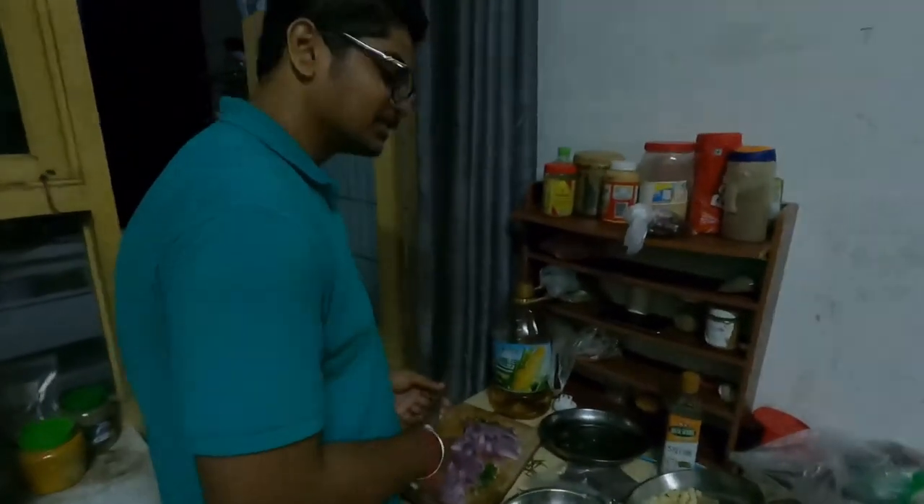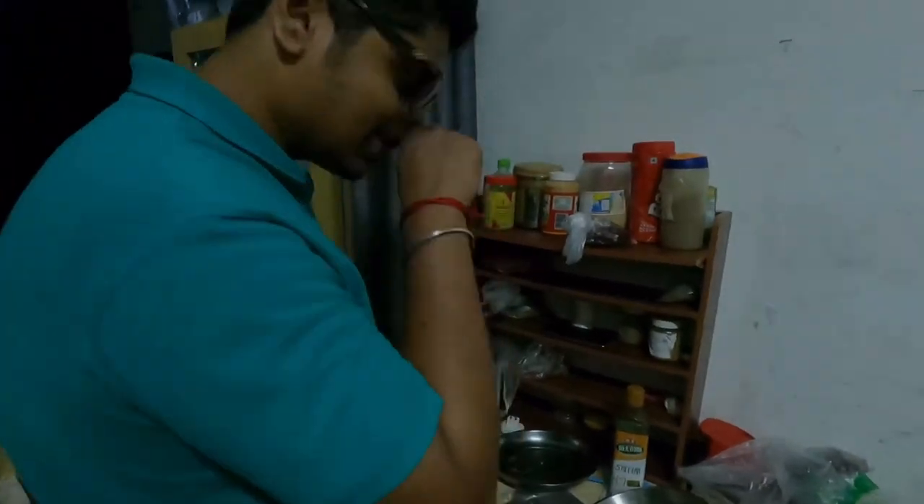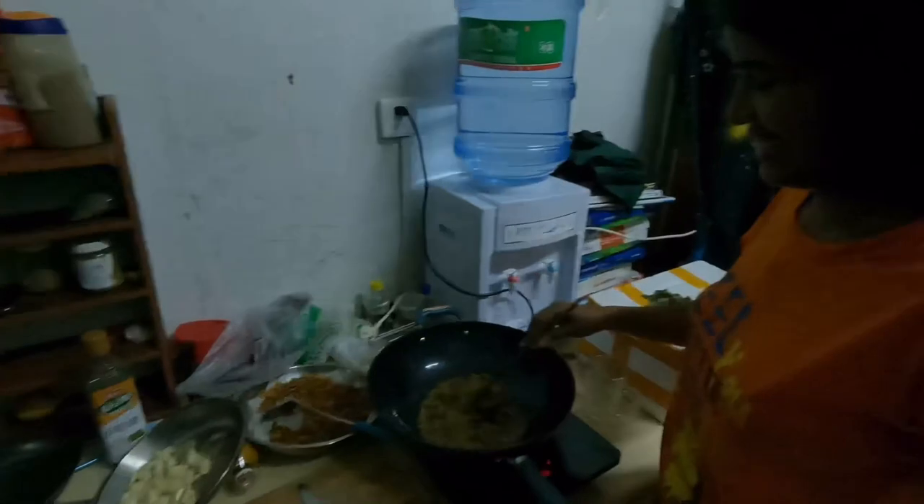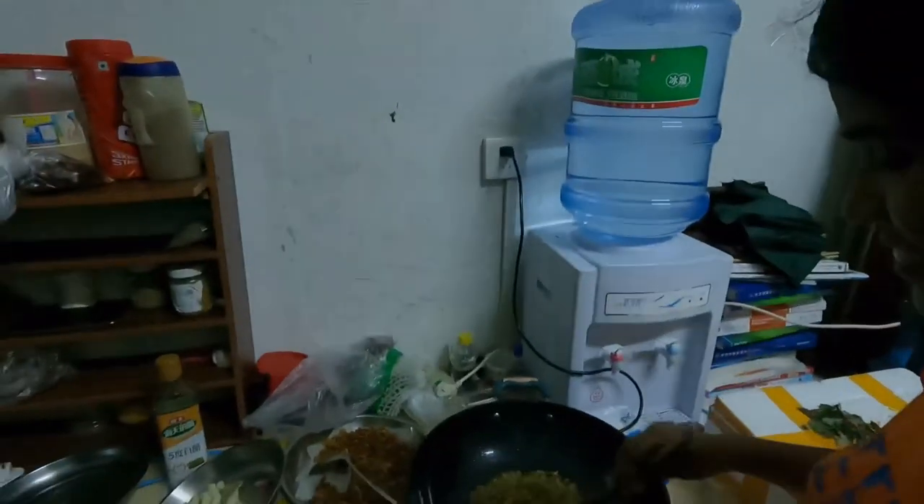Onam preparation is going on — ginger, garlic, chilies, and onion. All of this you'll mix together. We'll also add jaggery and make pulinji, which will be a little bit sour and a little bit sweet.